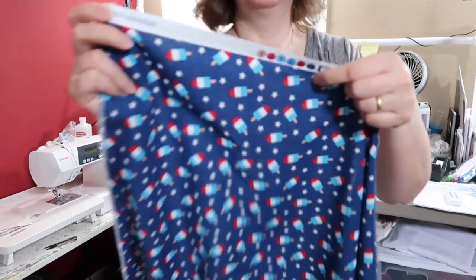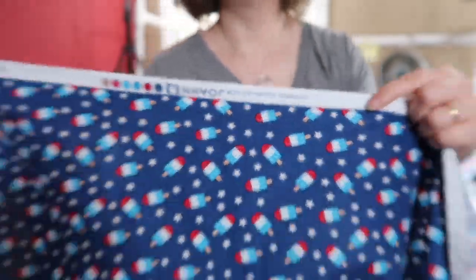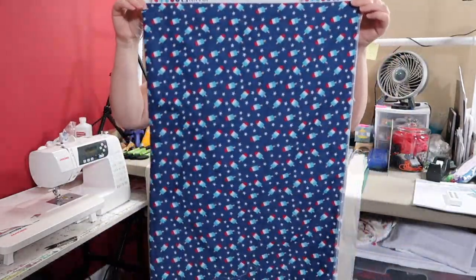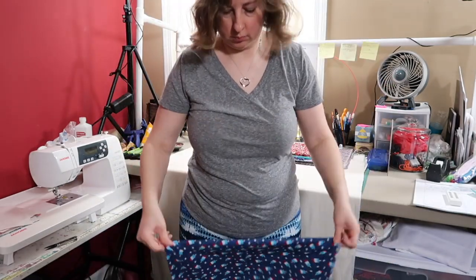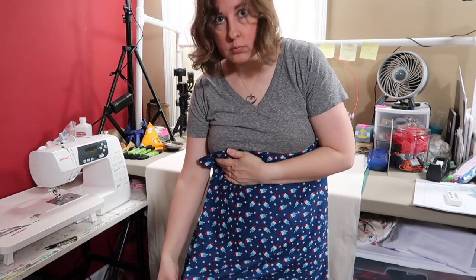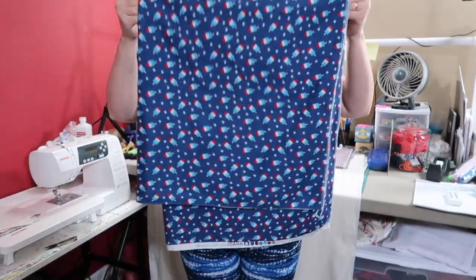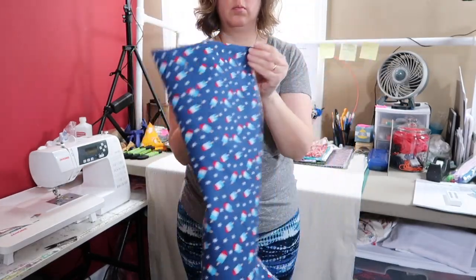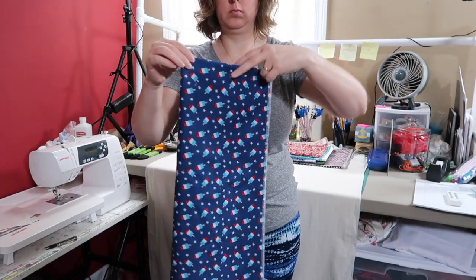Here I'm showing you how I'm folding up the fabric, using the selvedge as a guide for how I want everything folded. I'm folding it this way because I found I can cut more pieces out of the fabric this way than any other way. If I can make the fabric piece as small as possible while still fitting my pattern, I can cut out a whole bunch of layers at one time without having to rearrange and shift the fabric.